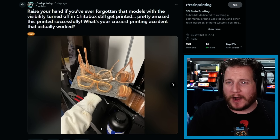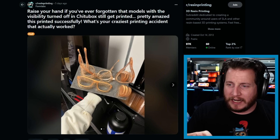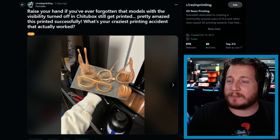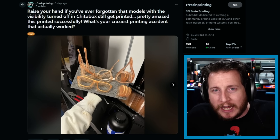Next up, an interesting one from the resin printing subreddit — and look at the poster: it's Formlabs, the resin 3D printer manufacturer known for high-end resin printers, but they're running Elegoo resin printers and Chitubox. Saying: raise your hand if you've ever forgotten that models with visibility turned off in Chitubox still get printed. Pretty amazed this printed successfully — what's your craziest printing accident that actually worked? That shouldn't be a thing, Chitubox. If I'm turning off visibility, I don't want to print it. When I turn off visibility in FDM slicers, the part effectively doesn't exist as far as the slicer is concerned. This is one of those cases — check your slice files and make sure everything looks good.